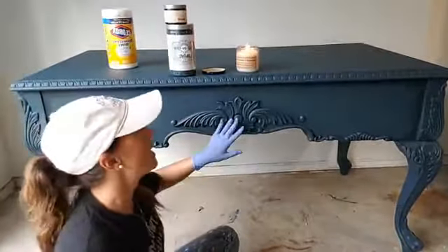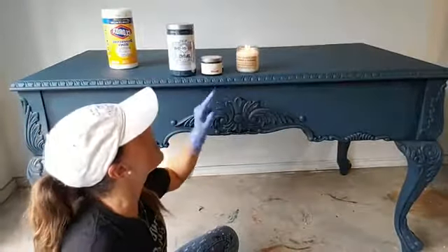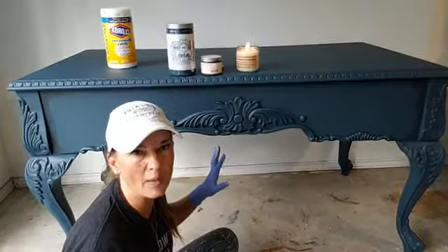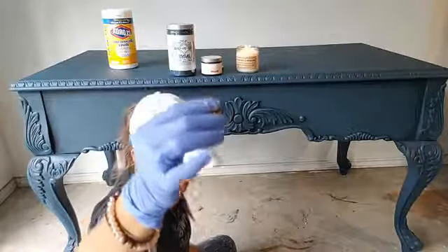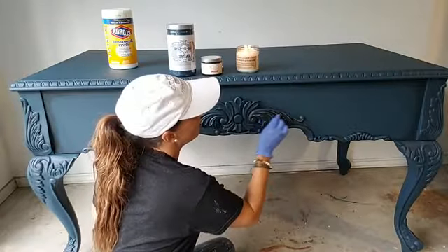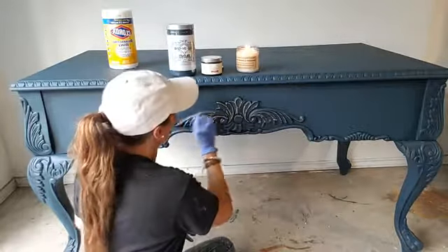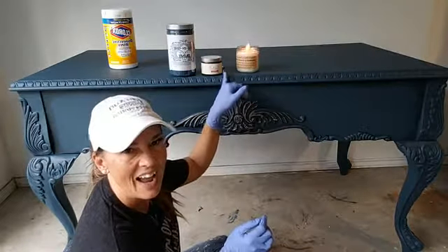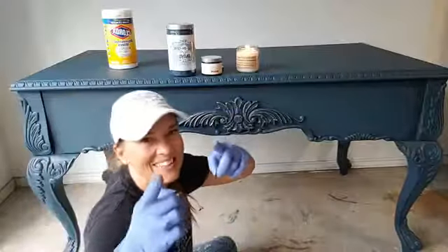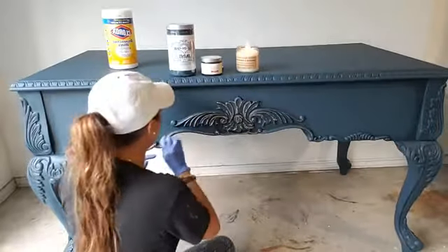If you guys can focus in right here — this is Heirloom Traditions All-in-One in Mediterranean, and I put on some jet black gel wax just to make it pop. So here's my little bitty piece of Shiva stick. A lot of you guys asked me, can this be put over a gel or whatnot? This has jet black wax on it, so I'm about to show you that it can be put over wax.